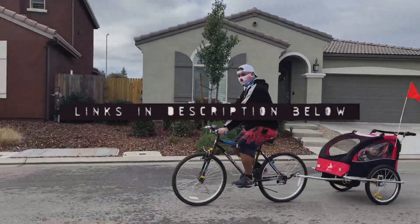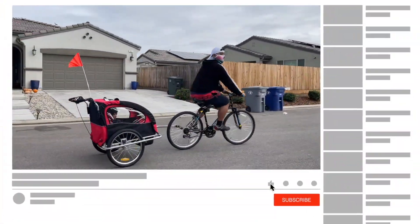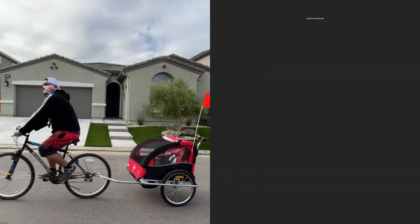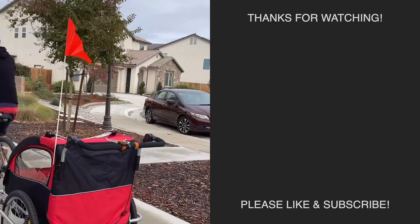If you want this bike trailer for yourself, there are links in the description below to purchase one. If this video helped you out, please like, subscribe, and hit the bell so you won't miss the next video. Click on these other videos to see more like this one. Thanks for watching and I'll see you at the next item.